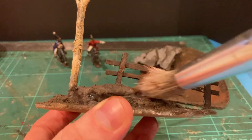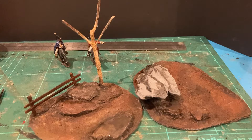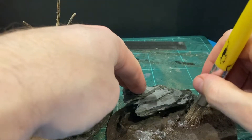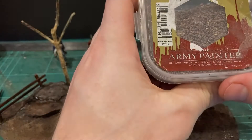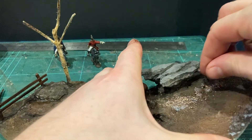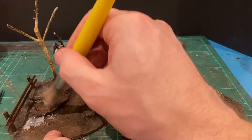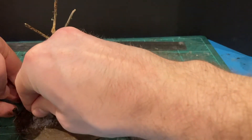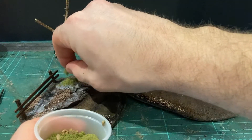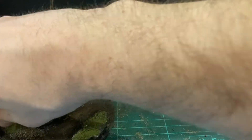I'm also going to dry brush Flat Brown onto the fence as well. For my next layer of textures I'm going to use some Army Painter Brown Ground on the edges - I really like this stuff, just sprinkle it in. I'll do something similar on the other one too, bringing in some of the gravel. Then I'm going to bring in some of my first flock - I use quite a fine flock to begin with, adding a little bit more around the tree and on the back as well. Let that dry.